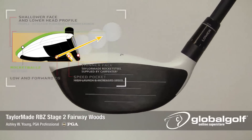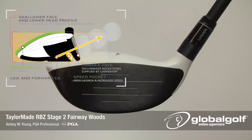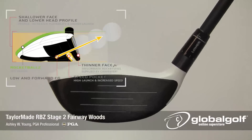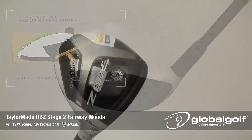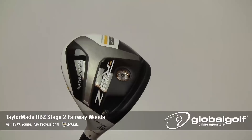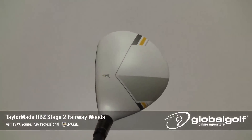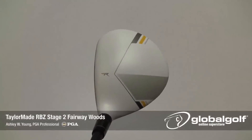TaylorMade also redesigned the RBZ to have a shallower face and lower head profile, both of these increasing playability and a higher launch angle. If all this wasn't enough, engineers repositioned the center of gravity on the Stage 2 slightly more forward, another feature promoting more ball speed and better launch conditions.